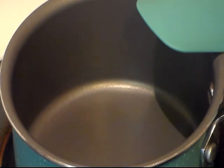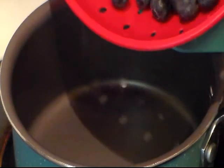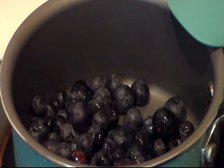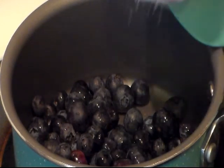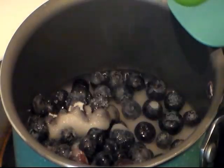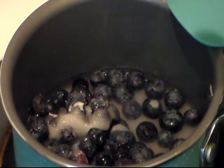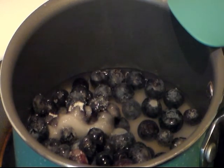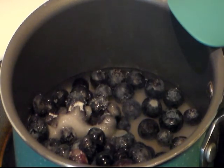To start, we need to make our blueberry syrup so it can have time to cool. I'm adding one cup of fresh blueberries — or you can use frozen — and turning my heat on medium. Then I'm adding 1/3 cup of water and 2 teaspoons of lemon juice.